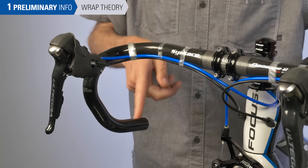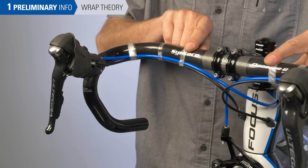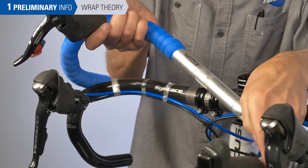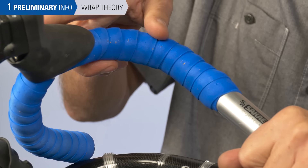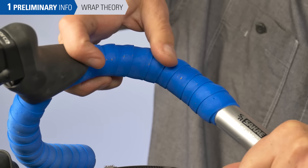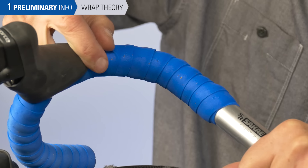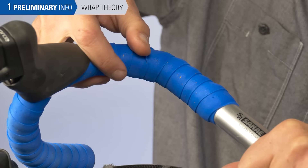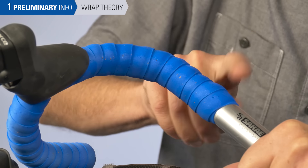We want to start taping at the bottom and come up to the top — we don't want to start at the top and work down. Starting at the top is going to leave this edge exposed to the load on the hand; it's going to come unwrapped, pull back, and eventually wear itself out and expose the bar just from riding on the top. We're going to start at the bottom and go to the top to avoid that.